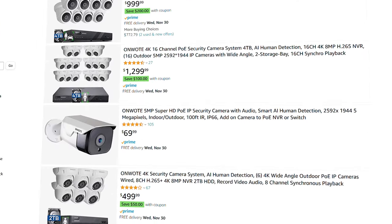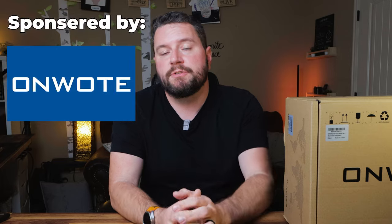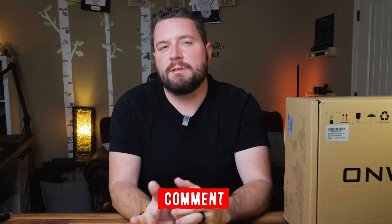Onwote has a whole family of NVRs and cameras. These cameras come in different numbers and types depending on what suits your needs. Onwote reached out to me and offered to send me one of their camera kits, and they also sponsored today's video. Full disclosure, I only received this kit about two weeks ago, so I haven't had time to dig into all the bells and whistles. But I was able to get it up and running pretty quickly — it's a pretty easy thing to install. If you have a specific question or something I left off, please let me know in the comments below.